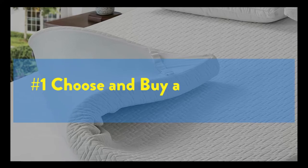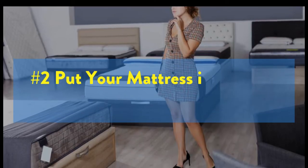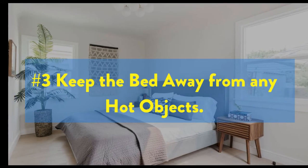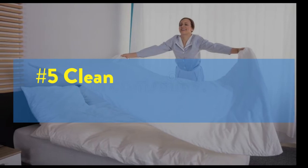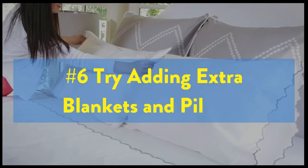1. Choose and buy a bed topper. 2. Put your mattress in the soft place. 3. Keep the bed away from any hot objects. 4. Avoid direct contact with plastic sheets. 5. Clean or shake off dust before sleep. 6. Try adding extra blankets and pillows.